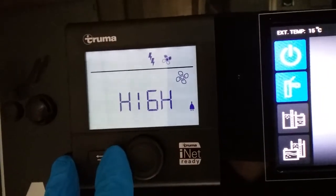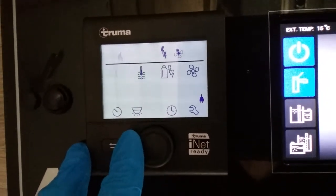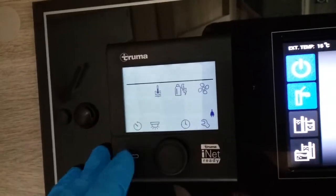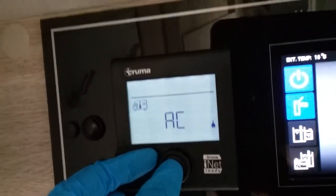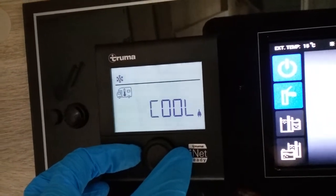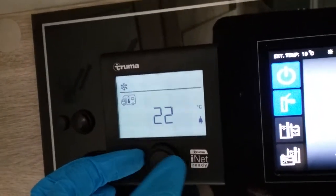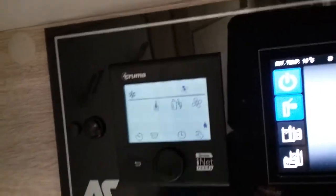Clicking on the fan you can run it in eco or high mode. Going back and turning the heater off, we can go back in and go into the AC. It will show as off, and you can put it into vent mode, cool mode, heat mode, or auto. Going into cool mode, click on it, pick the temperature you would like, click again to store it and it will then come on.